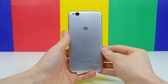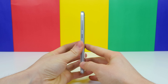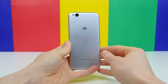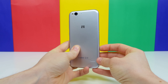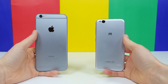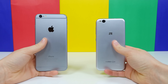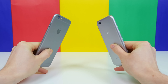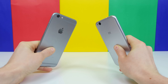The ZTE Blade S6 also has a very similar appearing build construction, resembling a unibody aluminum design similar to that of the iPhone 6 Plus. However, it doesn't have those antenna lines, because the body of the Blade S6 is made entirely of plastic. But from first glance you'll probably assume it is made of metal. Even when you pick it up, it feels pretty similar to an iPhone with the round edges, but it definitely feels more cheap in the hands as it doesn't have as much weight to it, and it's not as cool to the touch because it's made of plastic.